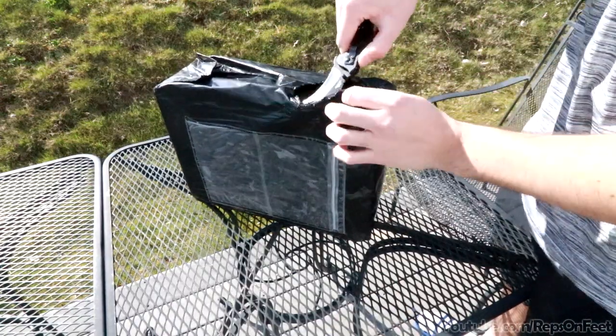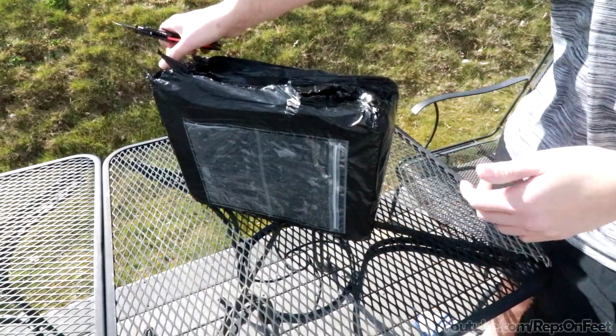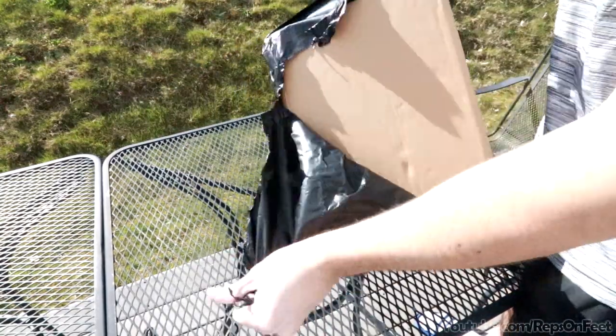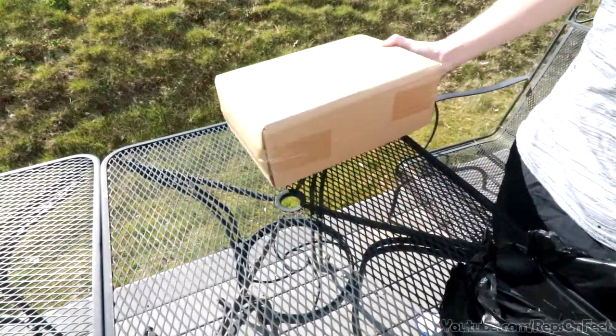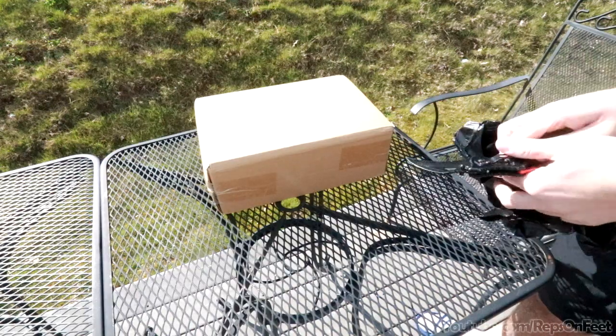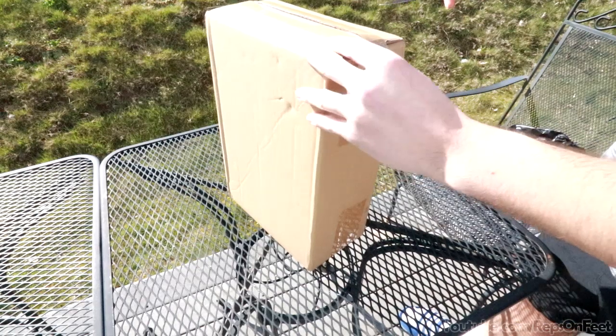This one was shipped via DHL, and then DHL gets transferred to either FedEx or UPS. Hopefully you guys can hear me alright — I got some headphones in to help with the audio, but it is windy out, so apologies if it's a little static-y.